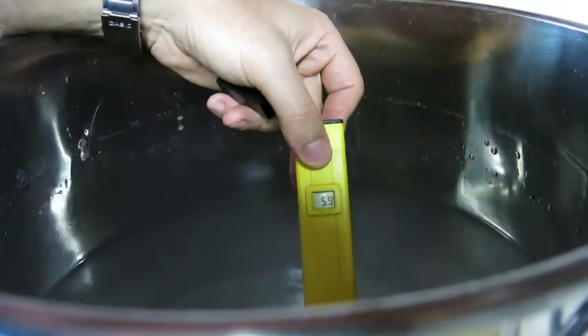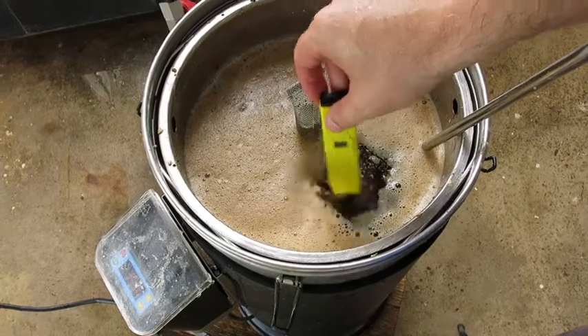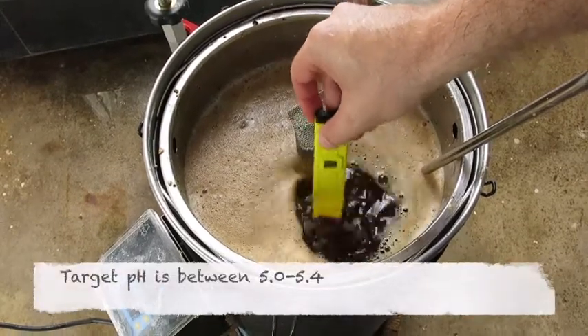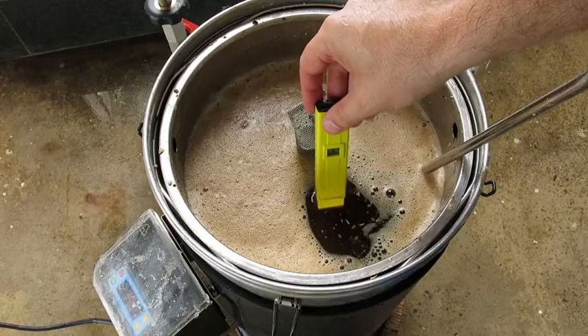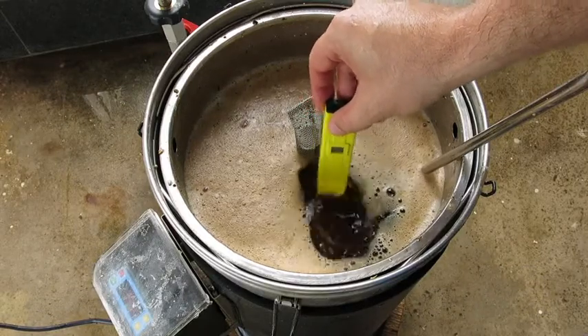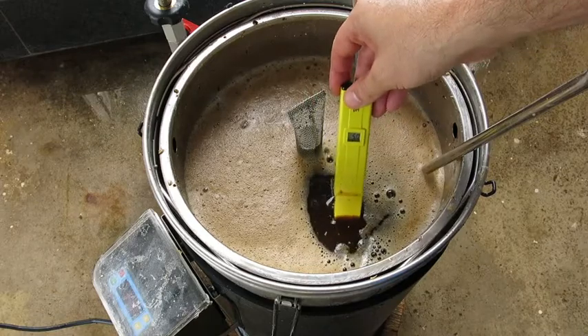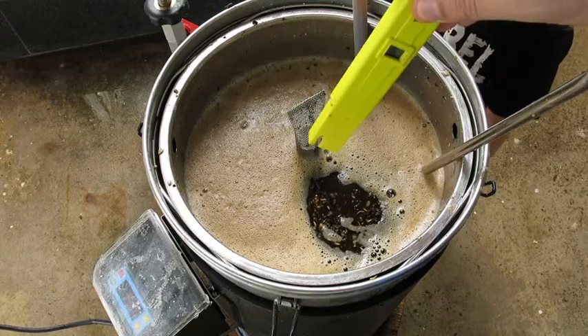There — six. Perfect to sparge with. Time to measure the mash pH now. You shouldn't need to add any acids to this water when you're making a stout, because the dark malt and roasted malt do add acidity to it. We're looking at 5.1 — perfect. We can mash in.